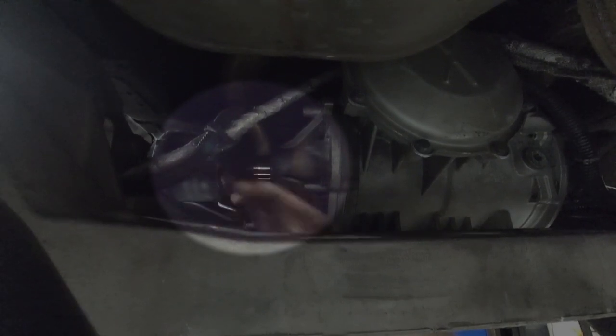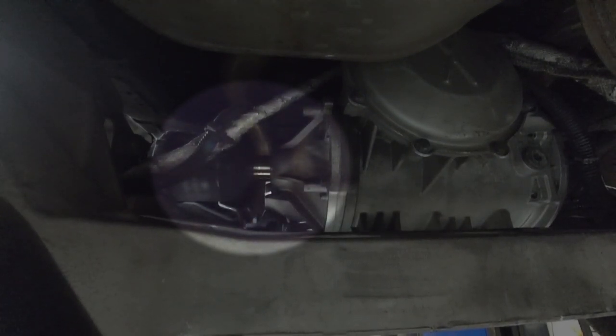I tried prying it but there's nothing decent to pry on. So I put the pry bar up there and flipped it around, then tapped it with a rubber mallet to use the pry bar kind of like a punch. That released the clip that's in there, and now I'm ready to pull it out.